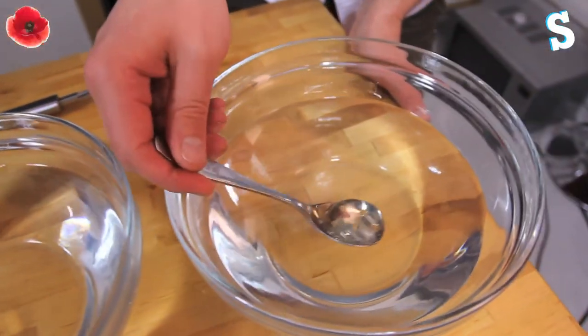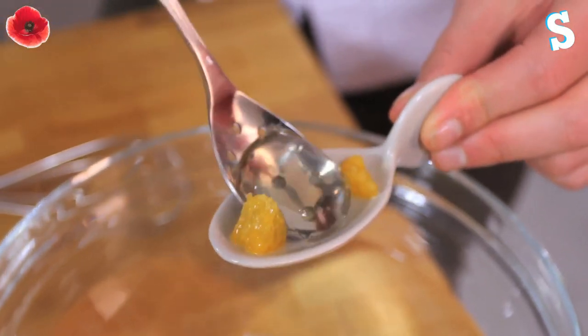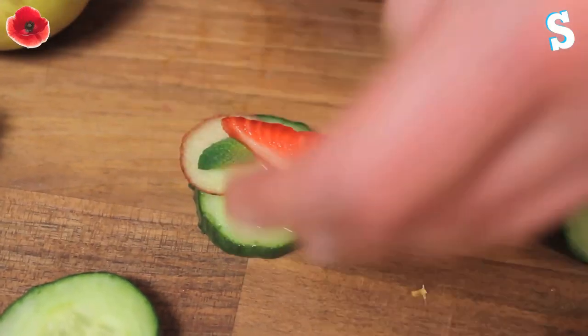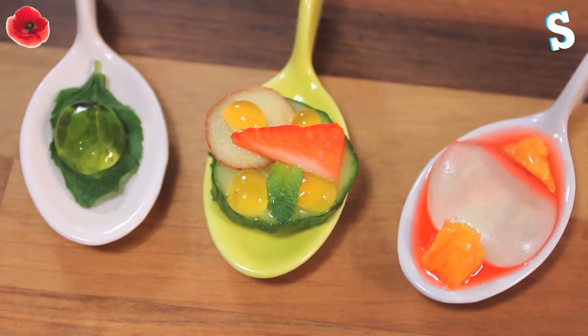Step five: after three minutes in the calcium lactate bath, scoop out your little bubbles, or worms, or whatever you've got. Put them into regular cold water — that just rinses them off and then they're good to use. Dress them as canapés, kind of cocktails, whatever you want and enjoy them. Ben's good at pimping drinks and food so we put them on little spoons with all sorts of cucumber. Looks lovely.